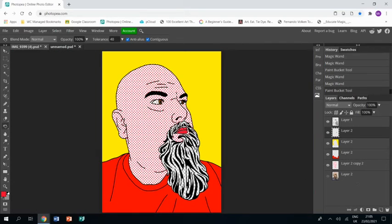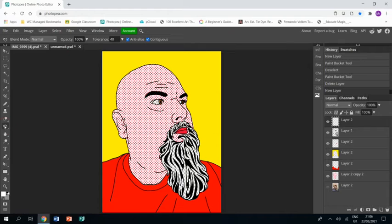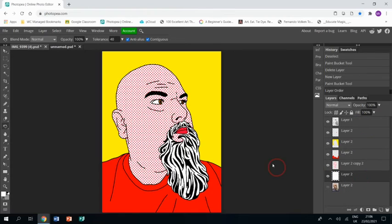Now I have one last thing to do: make my beard and my eyeballs white. I'm going to do that by making a new layer and literally filling that whole layer with white using the paint bucket, then dragging that layer right down to the bottom. And there you go — that is how to create a piece of artwork in the style of Roy Lichtenstein.